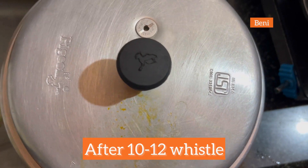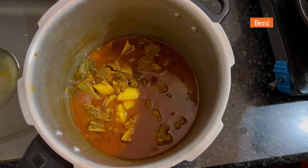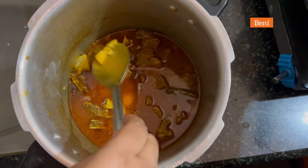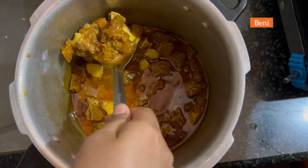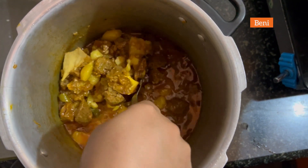After the 12 whistles, this is the result. See how beautifully this cooked — the potatoes have become really soft, and even the meat is soft. I'm sure that you'll like this style of cooking in a pressure cooker with all these ingredients.